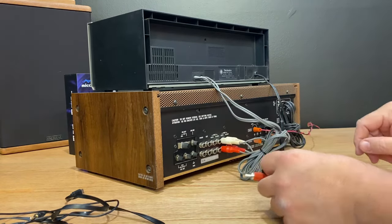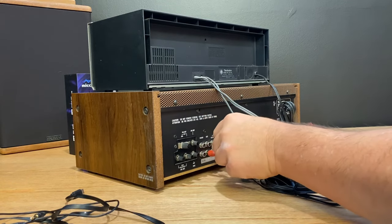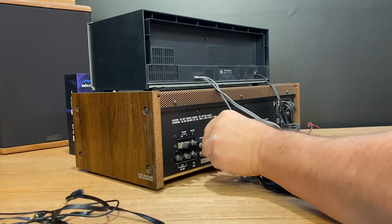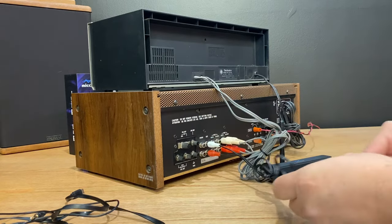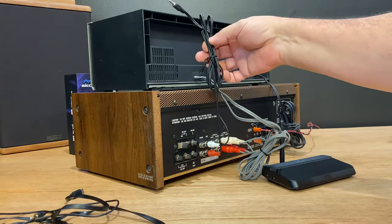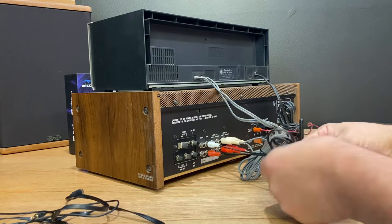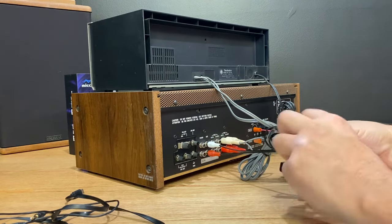Red is right, as always. White is left, as always. That's plugged into our auxiliary now. I like to keep my cords wrapped up and tucked, and I can just put it up on top of the device so it sits cleanly. But because we're demonstrating this, we'll give ourselves a little bit of length here.